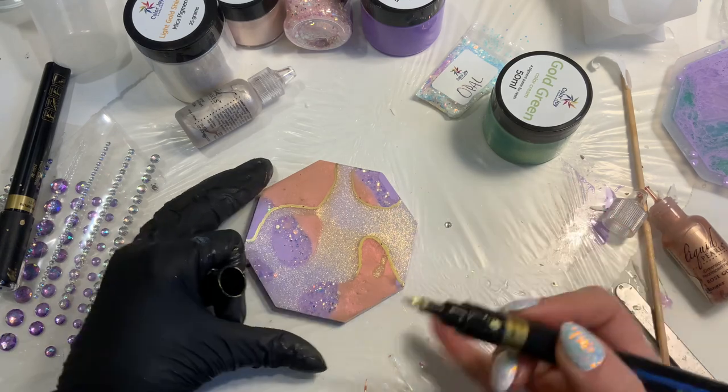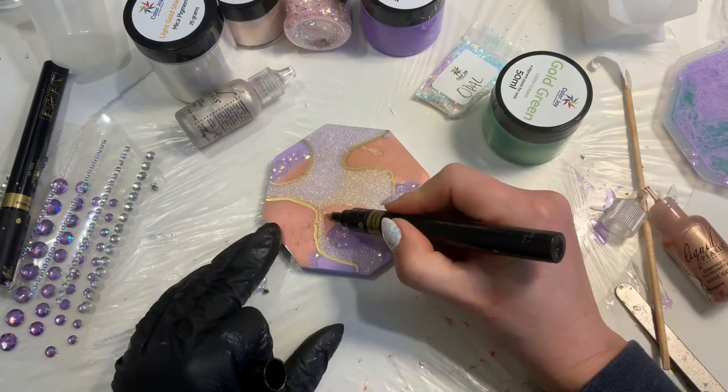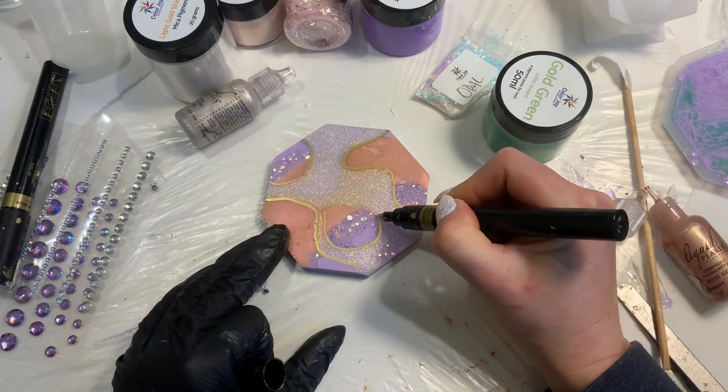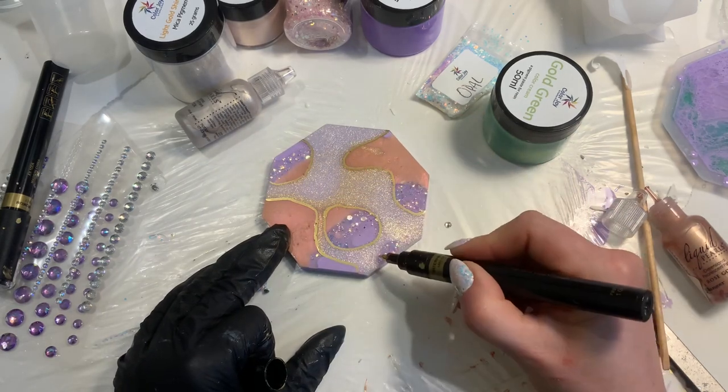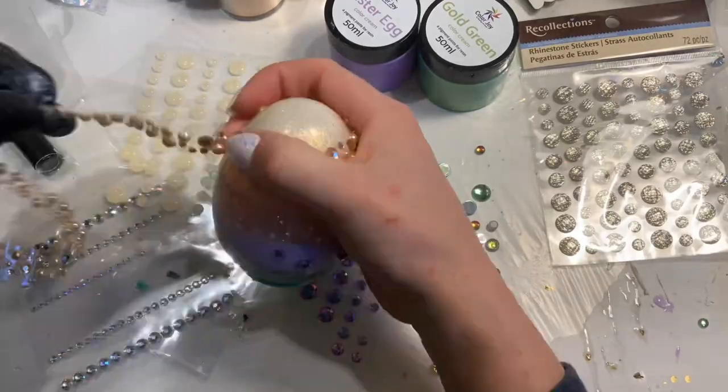Just using some of my favorite metallic markers that I got on Amazon. Any kind of extra tools like this, gloves, and everything else I use in my studio I usually get on Amazon, and I link everything in every video description.